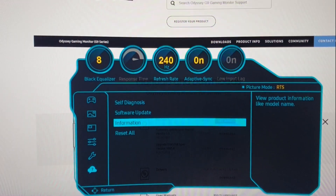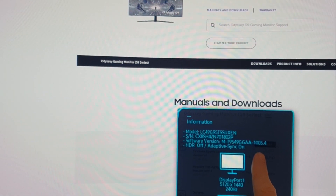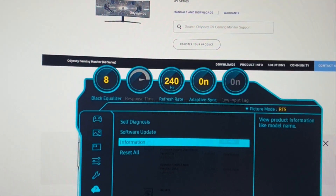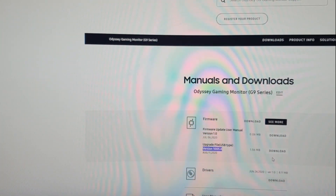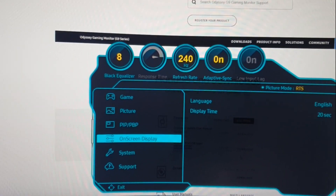You can also check your firmware right here under Information. You can see the firmware version is 1005.4, which matches what they have on the page, so I don't need to update. Now quickly about the settings.